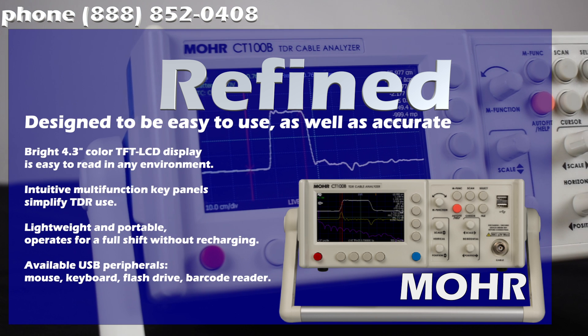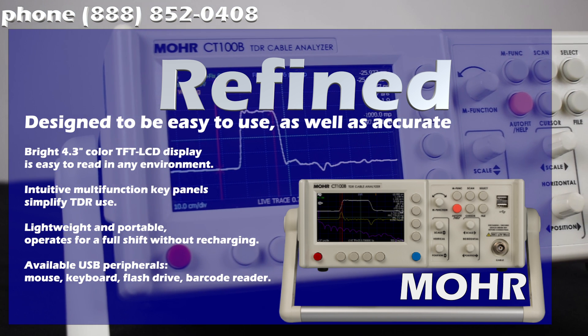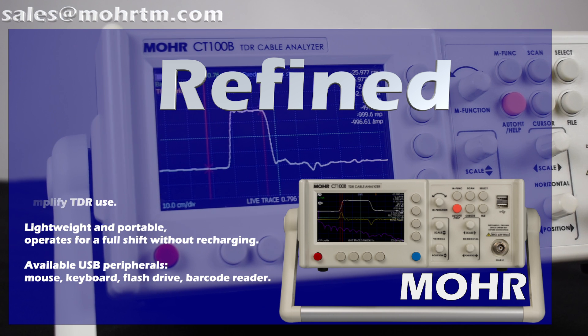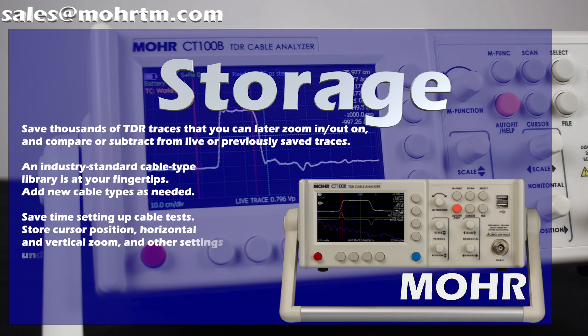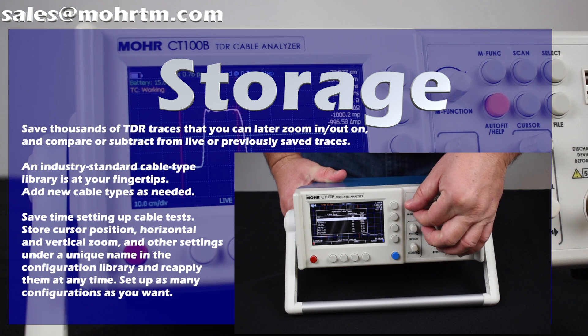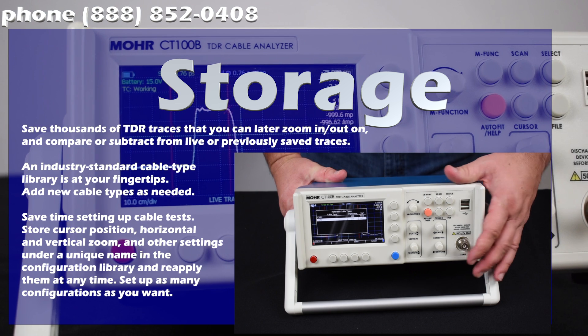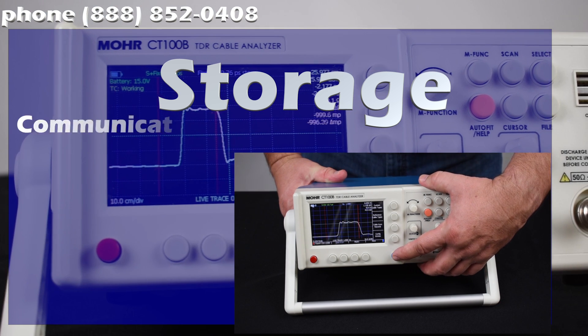Its shoebox size fits perfectly into the small but not too small category. Refined for the lab and robust enough for the field, the CT100B can be your go-to instrument without the need for additional devices. With expanded storage, save thousands of records, programmed cable types, custom procedures, and configurations directly to your CT100 for easy recall in the field or lab.